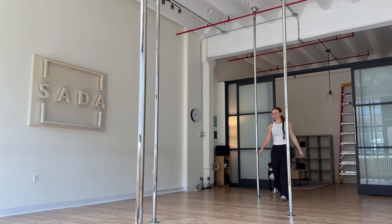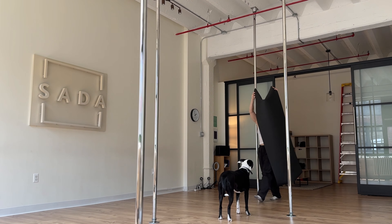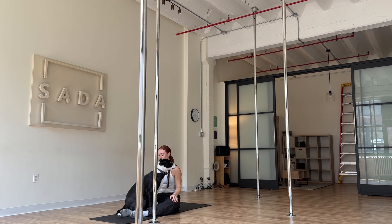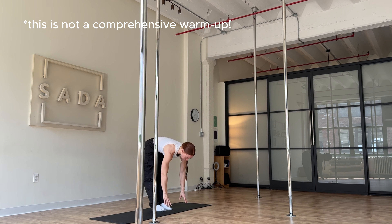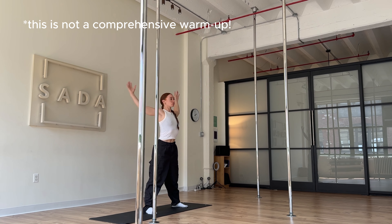Hi friends, come with me to SADA to learn a quick pole flow. This is a beginner two level flow. And if you've learned from me before, you know I love details. So get ready to dive into some of these building blocks. Please be sure to do a full warm-up before getting started with this tutorial today. All right, let's get into it.